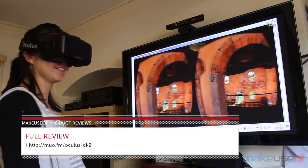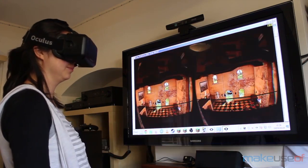Now if you'll excuse me, I'll be heading back to Minecraft to extend my castle with a new sunroom.